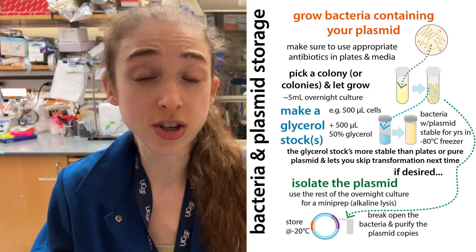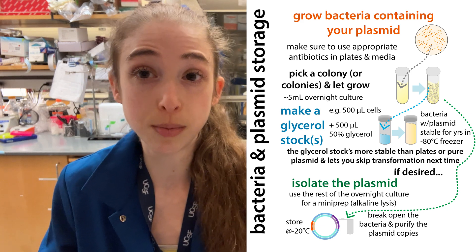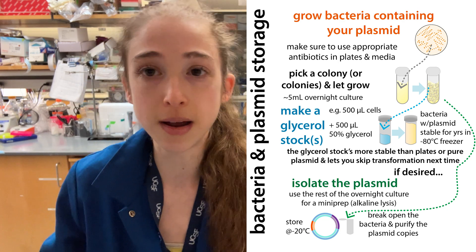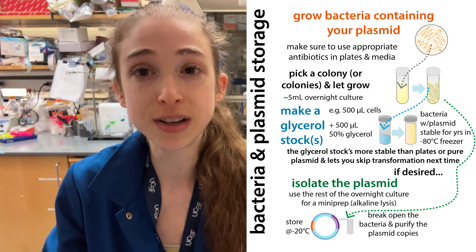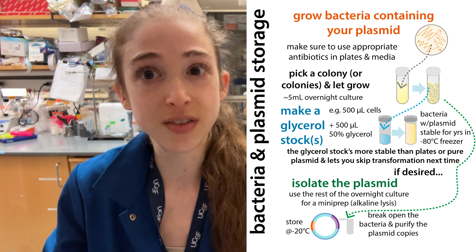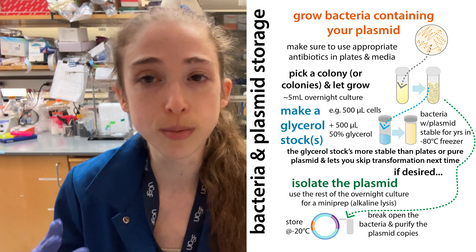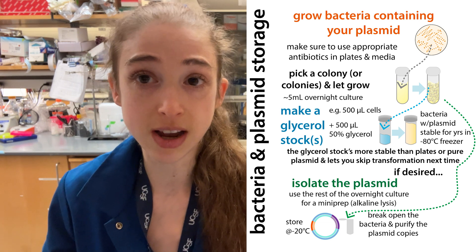Talking about long-term — these can actually last for years and years. It's going to be more stable than just storing your plasmid DNA in the freezer. Plus you have a source for making more without having to re-transform that plasmid into bacteria. You definitely don't want to run out of plasmid, then realize you don't have enough to transform into bacteria and have to redo all the cloning or order more. Having those glycerol stocks is going to save you time.